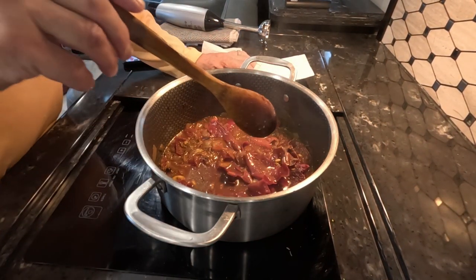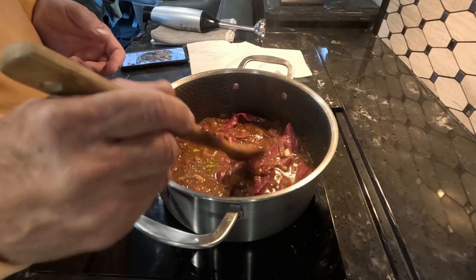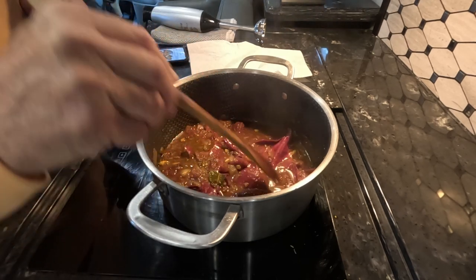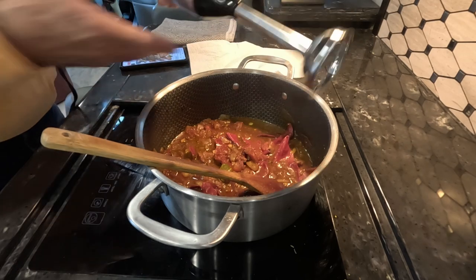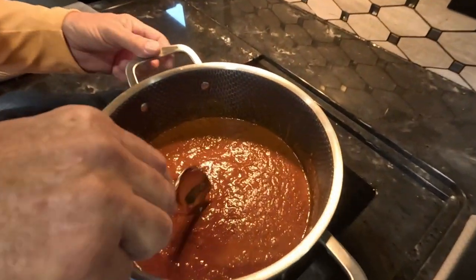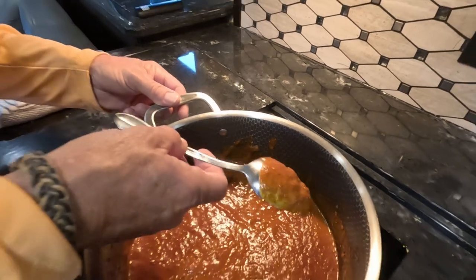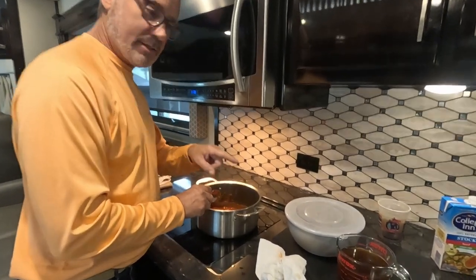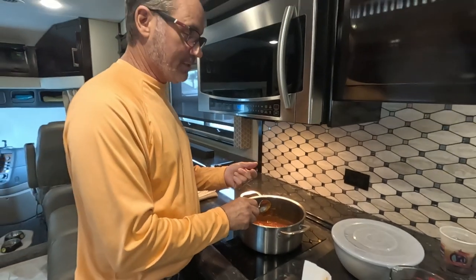We simmered this for about 13 to 15 minutes. The peppers are just falling apart, so soft, and the tomatoes have totally dissolved in there. Now it's time to blend this all together. If you have a high-speed blender that would work best, but I'm using a handheld blender here — it worked just fine. Now it's time to add the other two and a half cups of beef broth, put our seared chuck steak in, and let it simmer covered for a few hours until it's fall-apart tender.